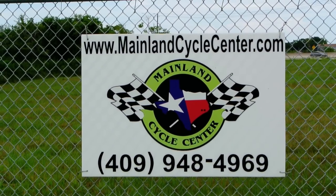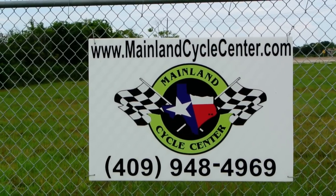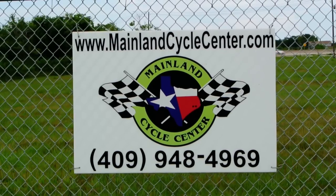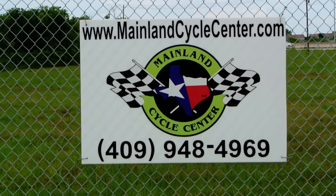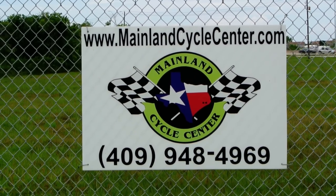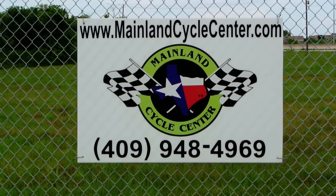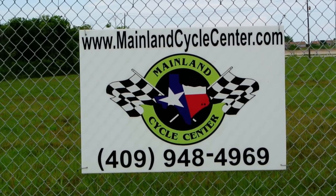We are Mainland Cycle Center. You can find us online at mainlandcyclecenter.com or give us a call at 409-948-4969. We're located in La Marque, Texas, about 30 minutes south of downtown Houston just off I-45. We'd love it if you give us a call, shoot us an email, or even better, come by and see us — we'd love to help any way we can. Thanks for watching.